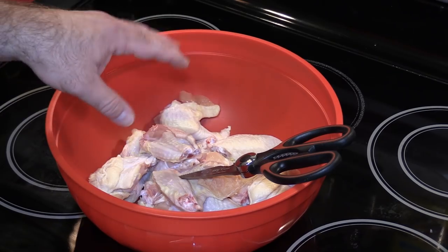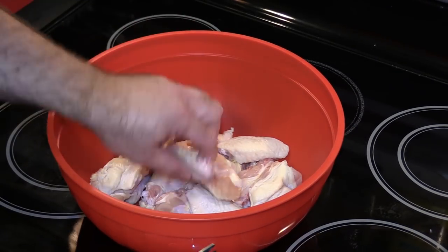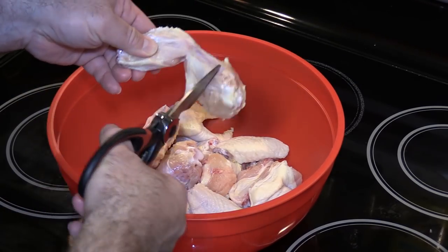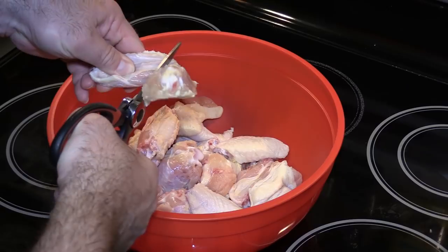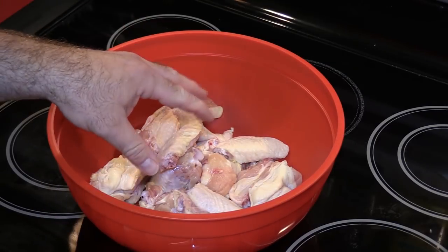I've already rinsed and patted dry the chicken, and I cut them in half. For those of you who haven't watched my videos in the past, I basically grab the wing and separate the winglet from the mini drumstick. And now we're ready to season.